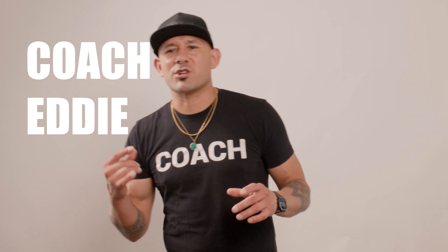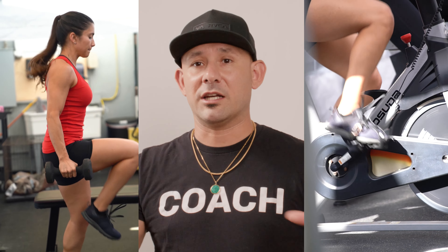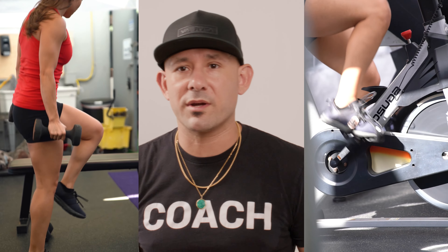Hey, what's up, guys? I'm Coach Eddie. I just want to share the gym tip of the month. If you've been to the gym lately and you've been strength training and you've been checking out the back area — completely redone. We got new equipment, new cardio machines. Everything's looking really nice back there.